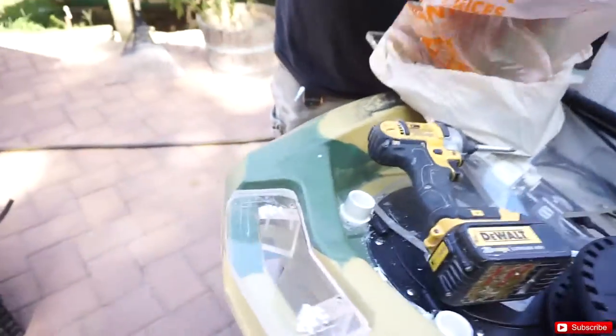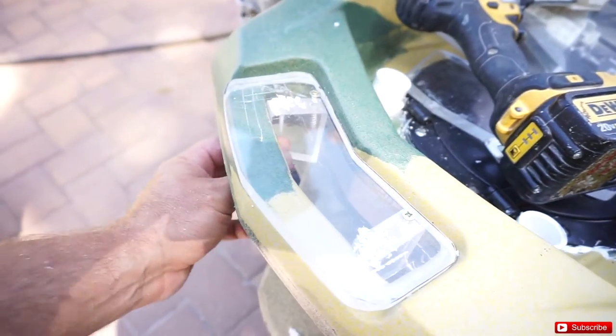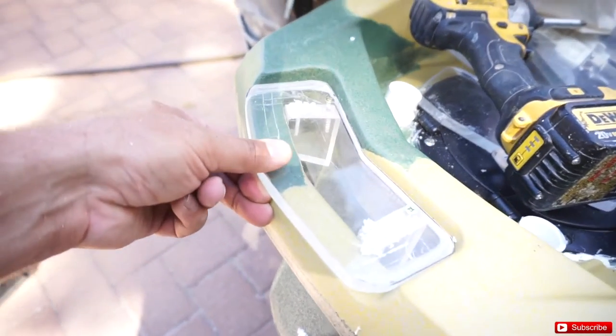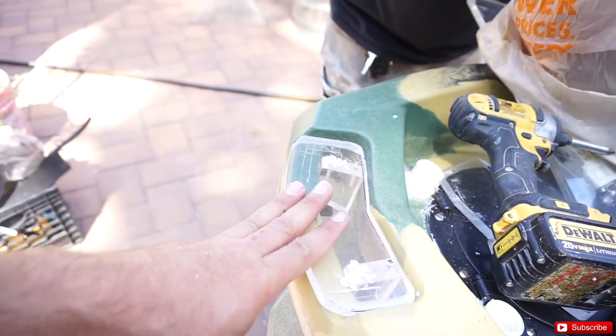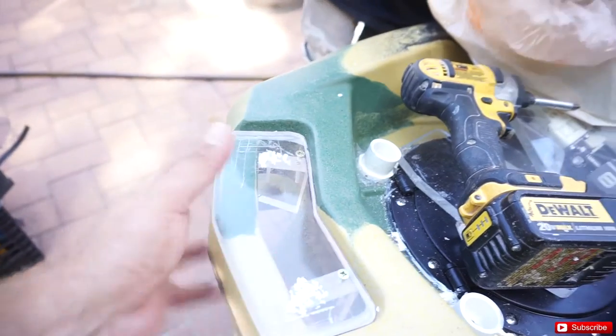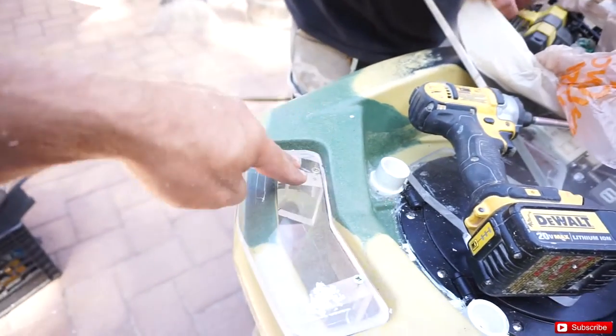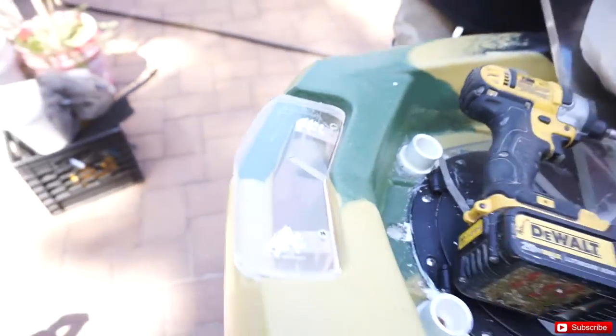Alright guys, so basically we did the support on the bottom with the one-inch plexiglass, screwed it on the top, so right now this thing is really firm. We're putting another plate right underneath which will sandwich it together - this thing is not going anywhere. Once we put this on here, all we're going to do is bolt it down from this mount through one plexiglass piece and through the other, so you have no holes on the kayak.